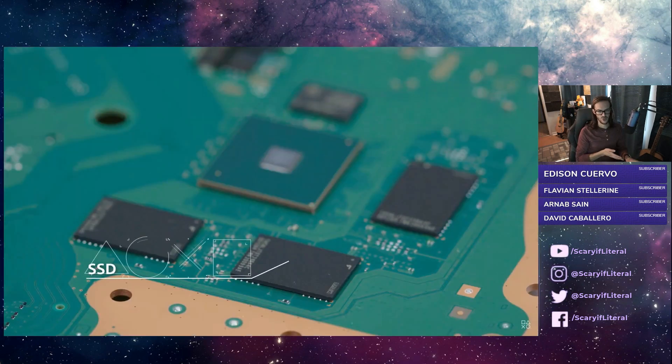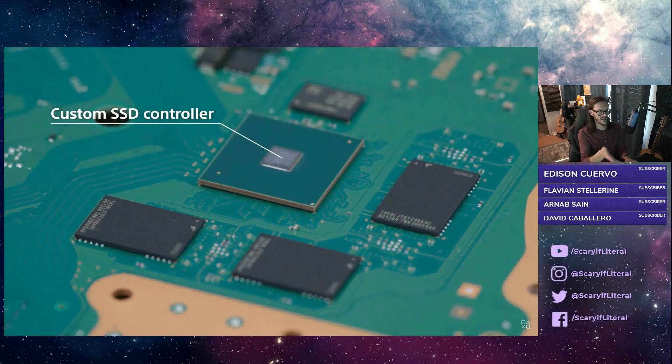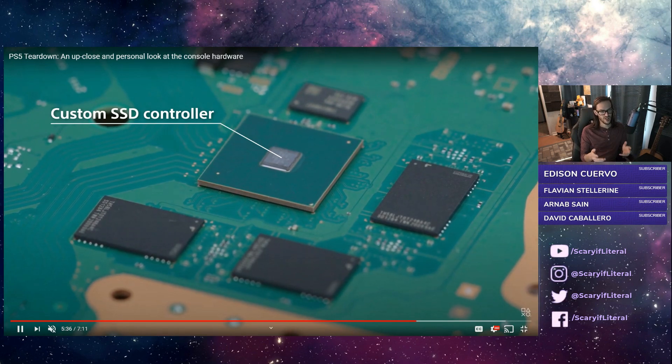This is the storage — these are your soldered-to-the-board SSDs, which account for 800 and some odd gigabytes. That is the custom SSD controller. When you're pushing speeds like they're pushing, you need a controller to actually enable those sorts of speeds. This truly is next-level speed as far as the SSDs in these next-gen systems go.